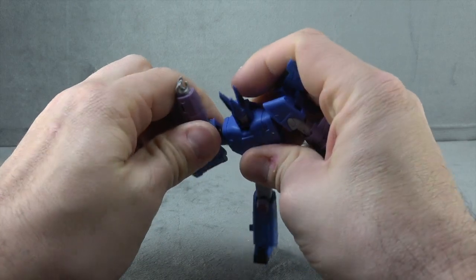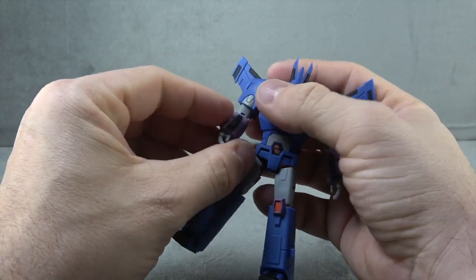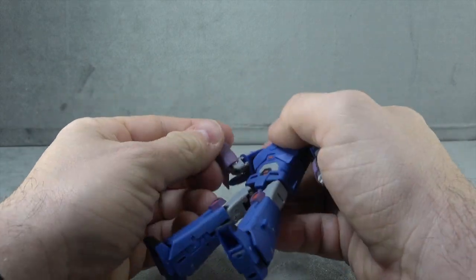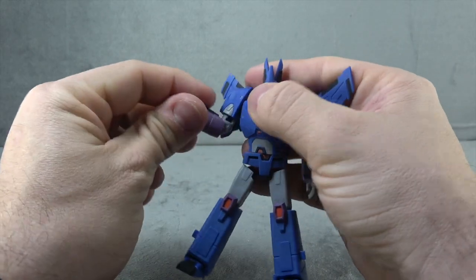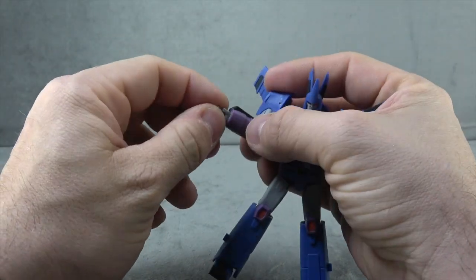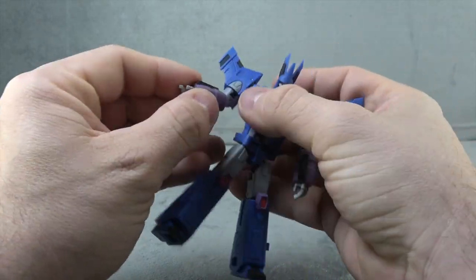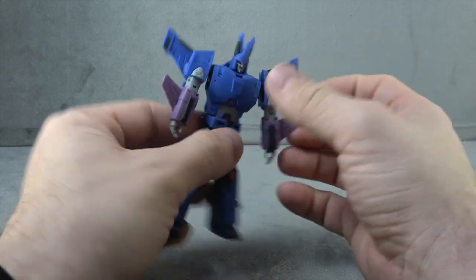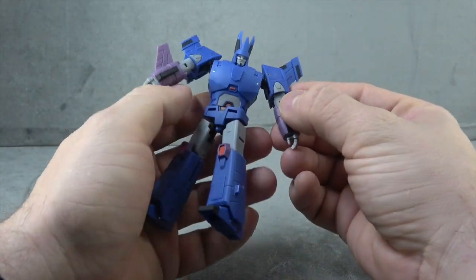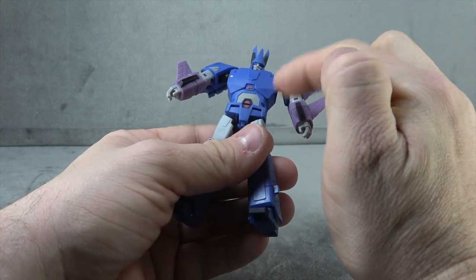You get a swivel — a little tight tolerance there but not hateful. Bicep swivel is present. The elbow is single-hinged, getting you 90 degrees. Wrist swivel is there, a little tight as well. We do have some black paint on the forearm, so a pretty nice deco on this guy overall.